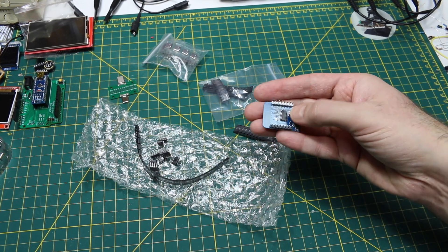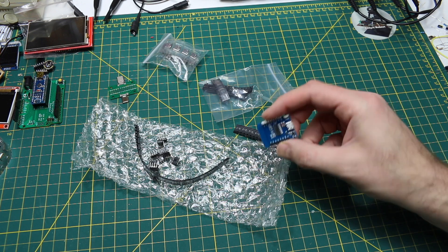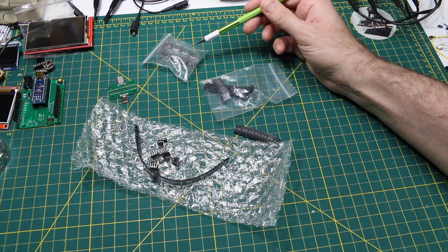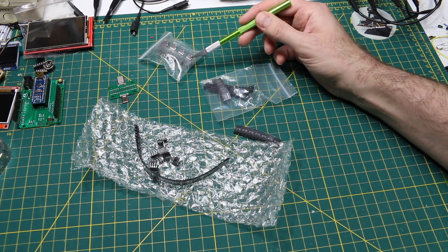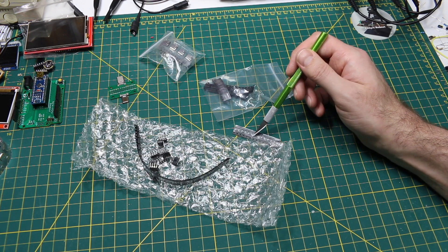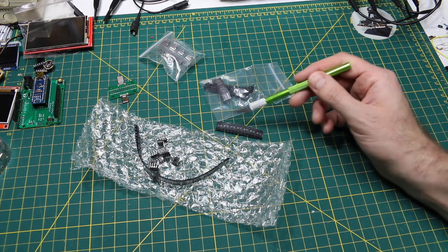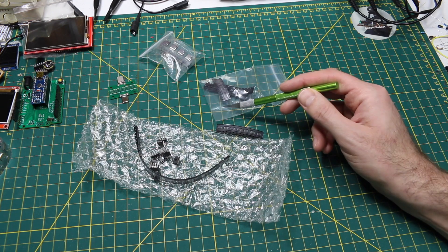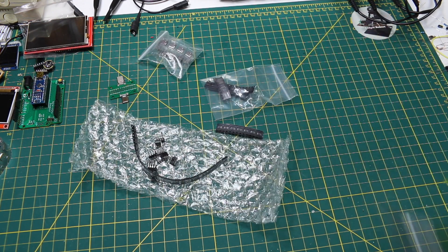Where the regular CH340s don't have a pin that tells you if you're currently transmitting or receiving, using all of these parts I'm going to have a USB-C connector running in USB 2 mode with data plus and minus. It will connect up to this CH340 USB-to-UART, and using the TNOW pin, I can get either 5-volt or 3.3-volt RS-485 communications to USB. So that's going to be an upcoming project.